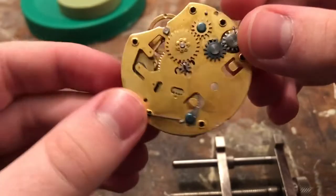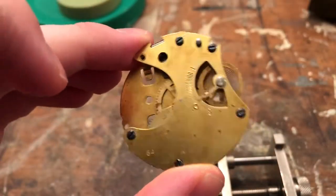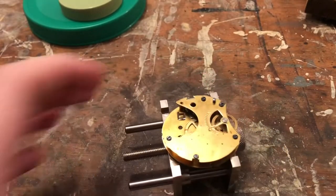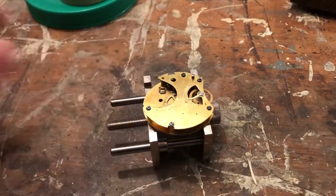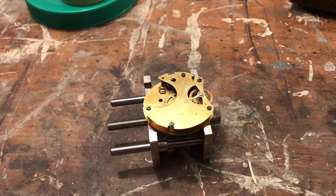So yeah, I want to see how well this will run — we'll conduct a bit of an experiment. As you may or may not know, I'm doing a series on hairspring rebending and experimental stuff on this channel right now. So I'm going to push them to their limits.